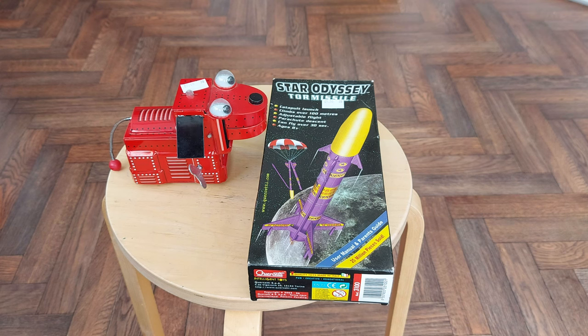Hi guys, Charity Shop Gold or Garbage, Canesham today, and I am really pleased with what I found.